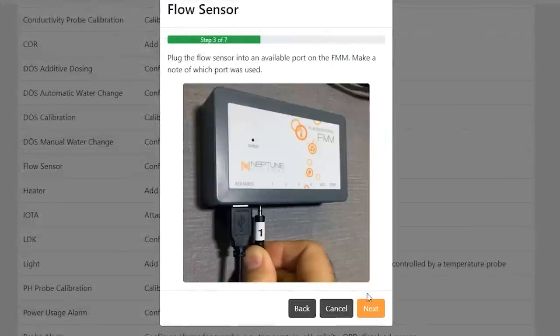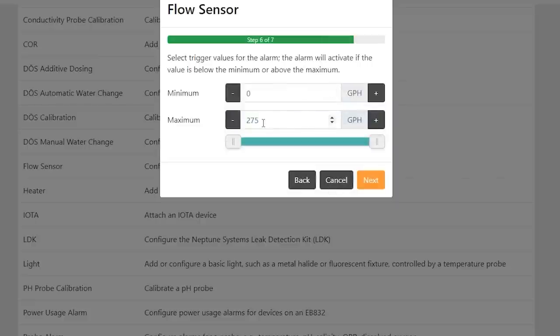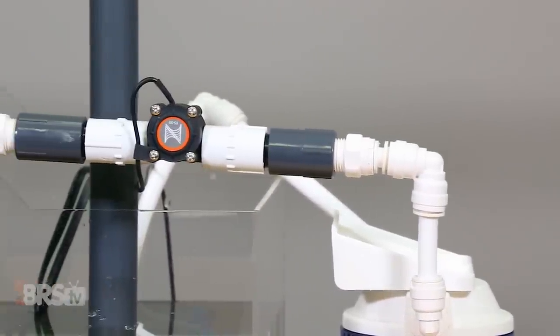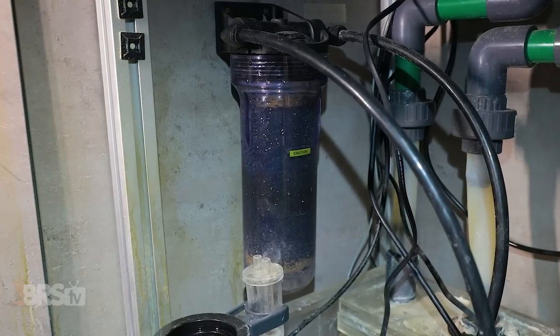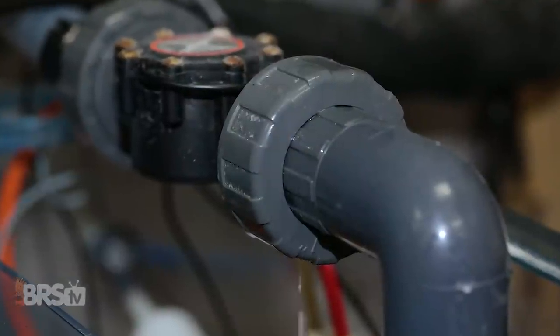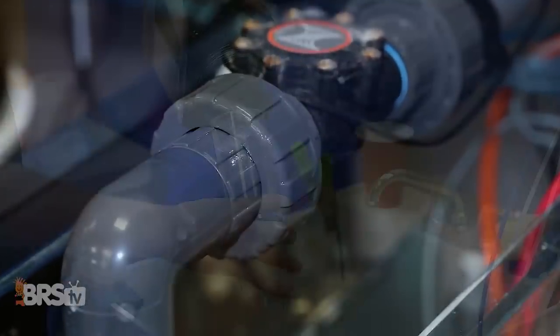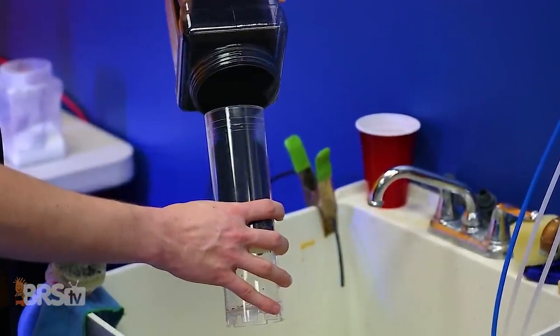Once there, choose your FMM, choose your flow sensor and sensor size, then adjust your high and low flow alert parameters and push send. Just remember that flow sensors cannot be submerged, which is fine since many reefers typically mount their media reactors somewhere in the cabinet or next to the tank. But that also leads us to solving for potential leaks that are almost guaranteed to happen at some point, if you think about how many times you'll change your media in a single year.